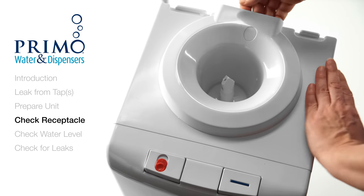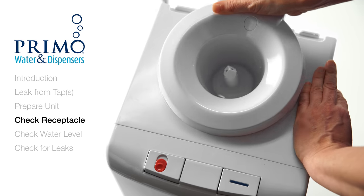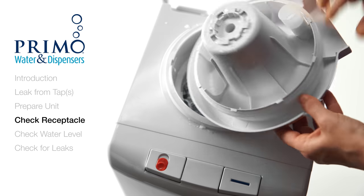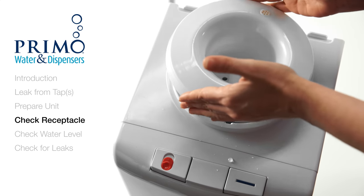After removing the bottle, we will now remove the probe receptacle. Gently pull up on the rear handle of the leak guard to remove it from your dispenser. If you have this type of receptacle, simply turn it counter-clockwise, then lift.